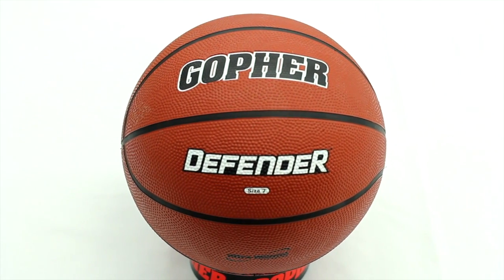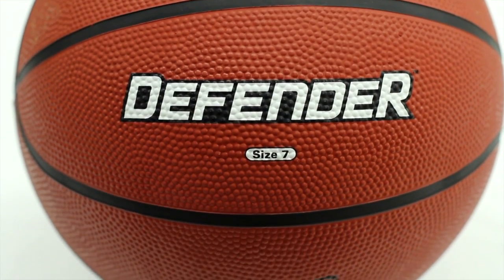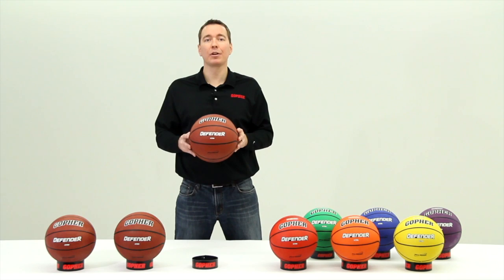Durability is the name of the game with Gopher's Defender Rubber Basketball. A special two-layer rubber cover blends performance with a heavy emphasis on durability. Defender utilizes the highest quality nylon windings to ensure shape retention for years to come.